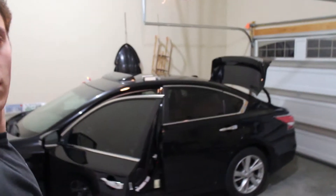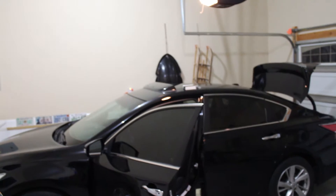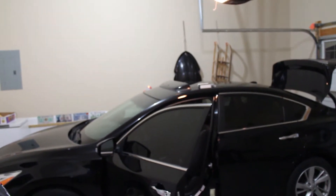In today's video we're working on my girlfriend's sister's car. Her name is Kylie and as you can see it's a 2015 Nissan Altima, just a newer year of what my girlfriend has.